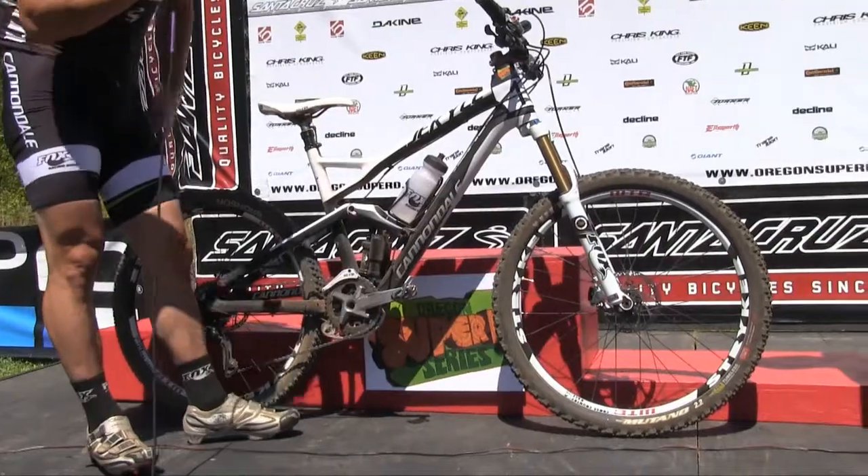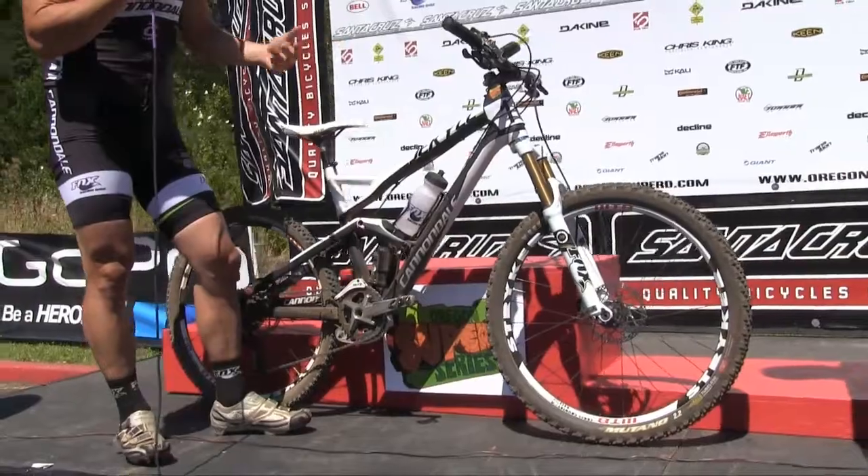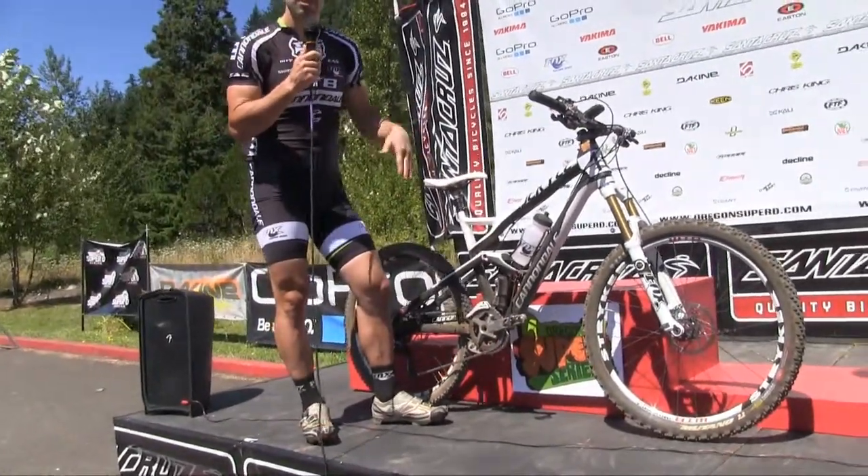For this course, we ran a little bit smaller fork — a 32 150 Fox air fork. I usually run, on some of the other enduro courses, a 36 coil — something a little bigger, a little slacker head angle.